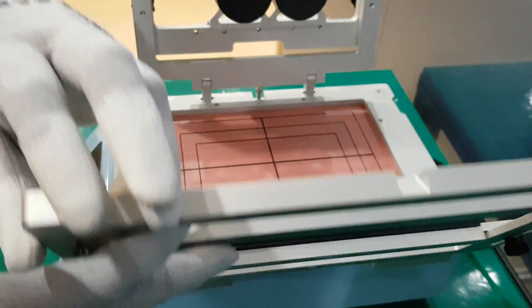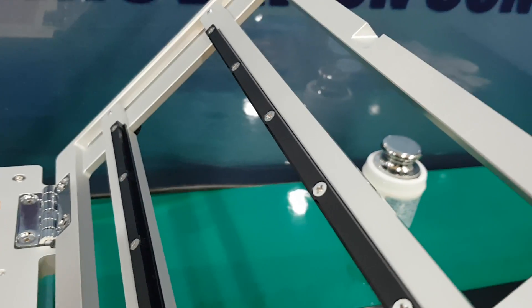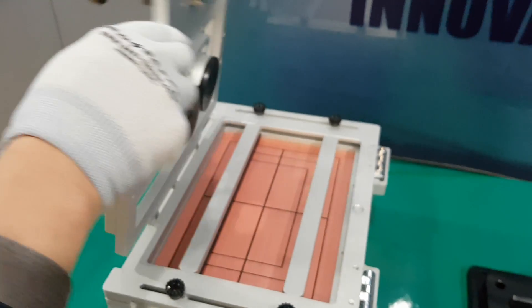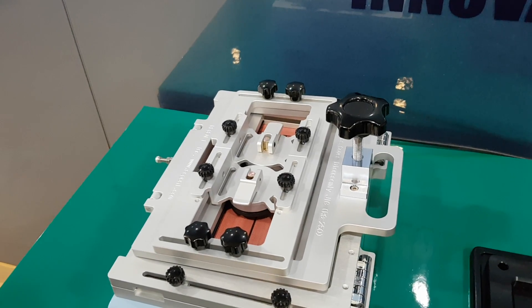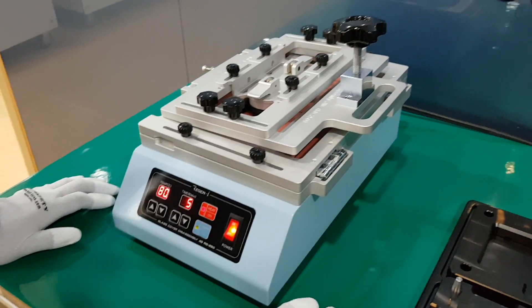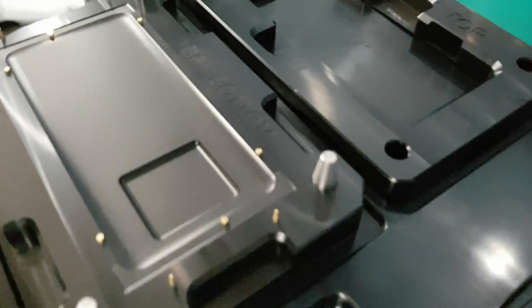You usually turn the rear cover at the bottom, then fix the frame and use this frame. Later in this video we will show you how to disassemble by demonstration. After the disassembly is completed, the user uses this RG280 pressing jig set.